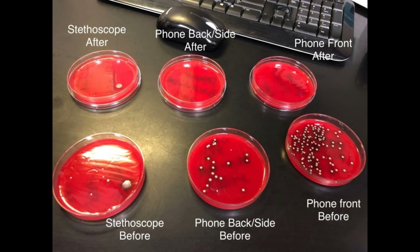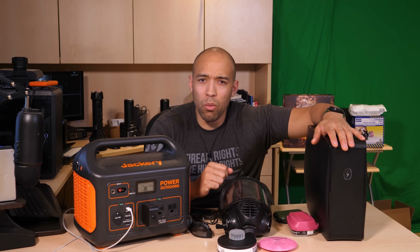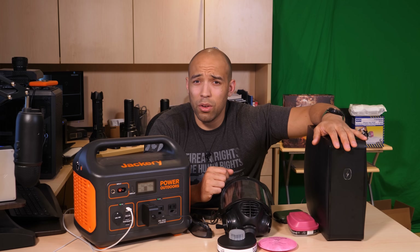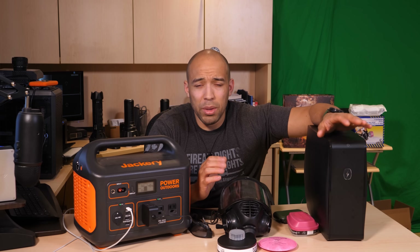Studies where phones were swabbed and then placed in the PhoneSoap showed that it completely killed everything on the phone. I'd encourage you to shop around — you can buy ultraviolet wands, bulbs that screw into your light socket, or lamps. Just be warned: exercise caution with those.